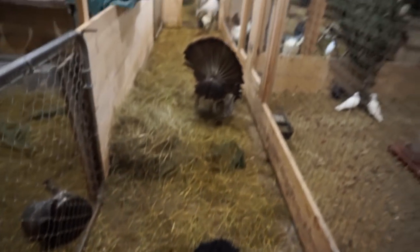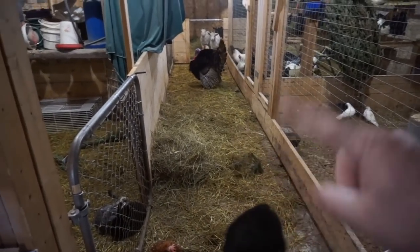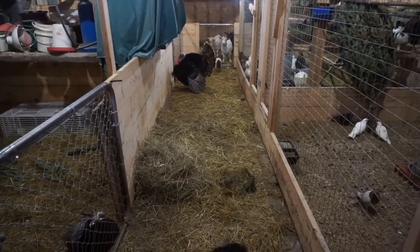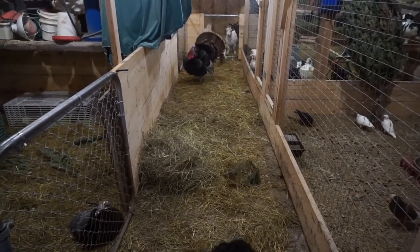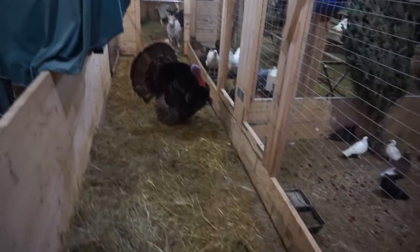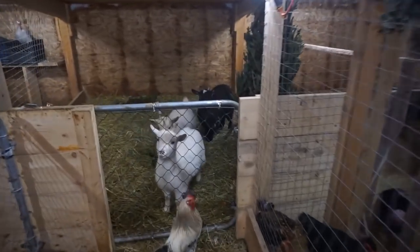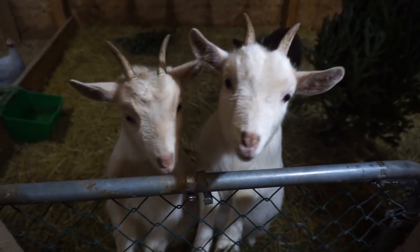Now with the barn itself — originally when we were building I thought we'd pour concrete and put heat trace lines in for a heated floor, but I didn't end up doing it. I'm actually happy we didn't, because this building stays pretty warm on its own. We have ventilation but no heat lamps and no supplemental heat.